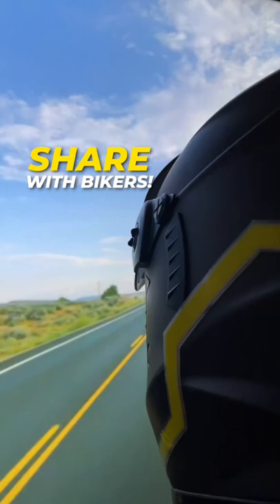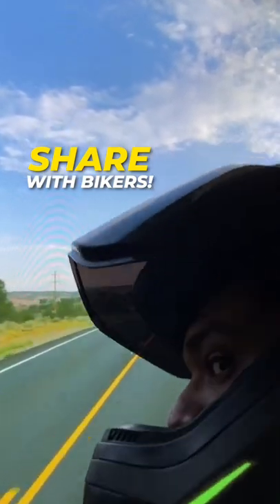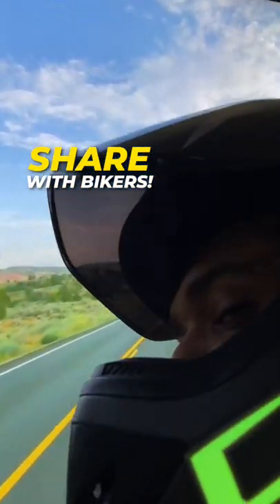If you're a rider or if you have a rider friend, this is the thing to buy. Looks absolutely crazy. Share this and see you tomorrow.